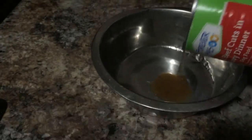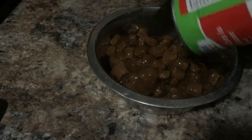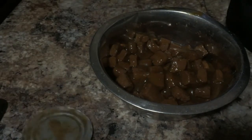So roughly about a pound. I'm going to put the bowl in and we're going to get all of it.